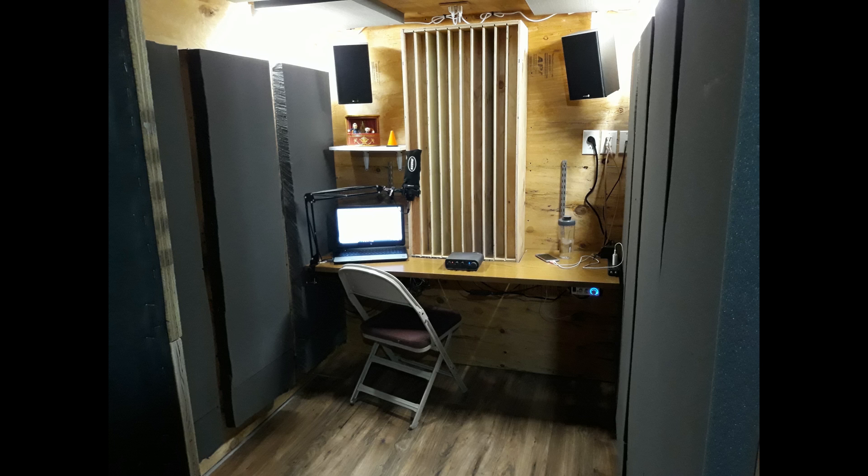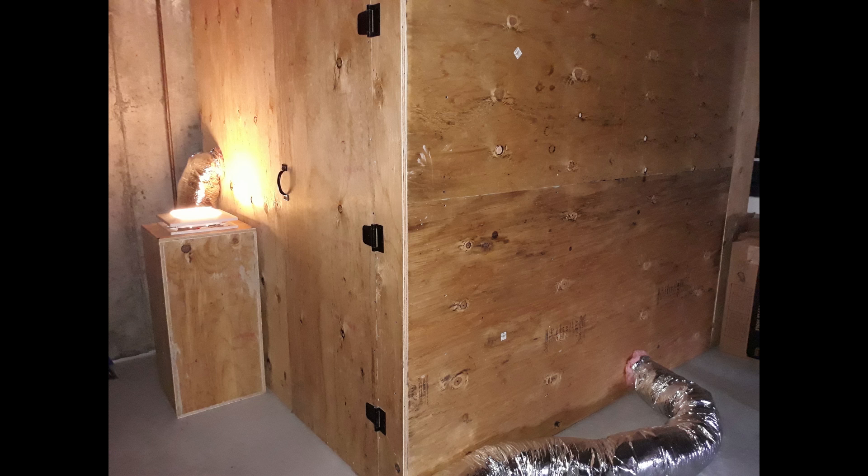This is the finished booth. For the desktop I got a free desk off Craigslist, took the top off, and cut a section out to fit around the diffuser. I have it on adjustable shelf brackets so I can move it up to stand or lower it to sit, whatever I want. Underneath to the right is where the air comes in for the ventilation.